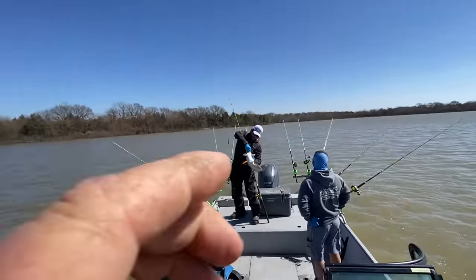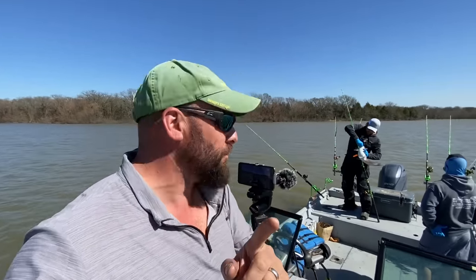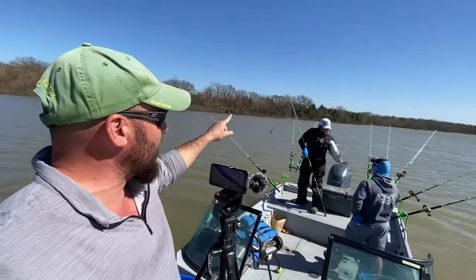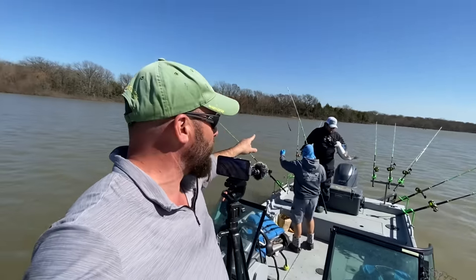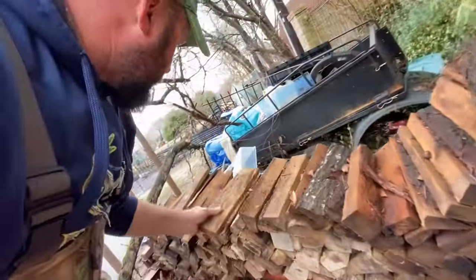I'm gonna be cooking these fish for people that need meat, for people that need food. Texans — a lot of them, especially including that guy — don't have water. He doesn't have running water right now.